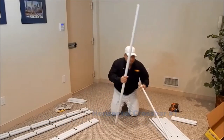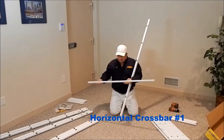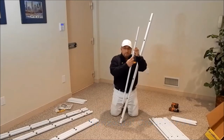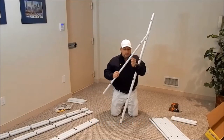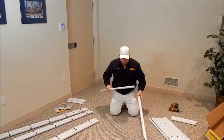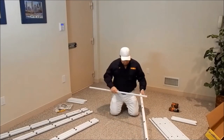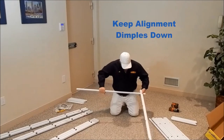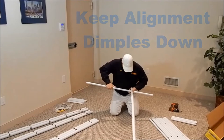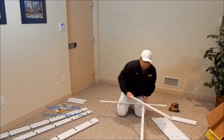Next we have a horizontal crossbar, keeping in mind throughout the video assembly of the alignment dimples — very important. Starting with the bottom hole, insert the horizontal crossbar, keeping the alignment dimples down and the holes facing away from you. Repeat this five more times.